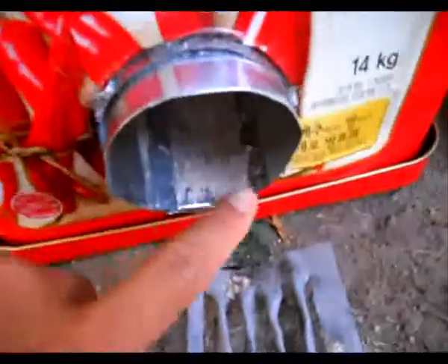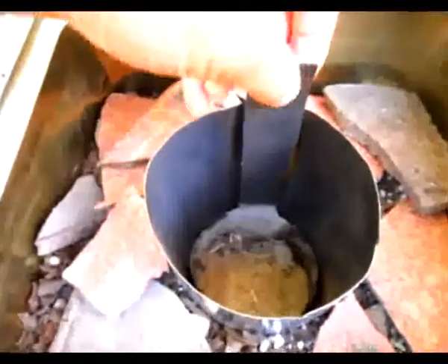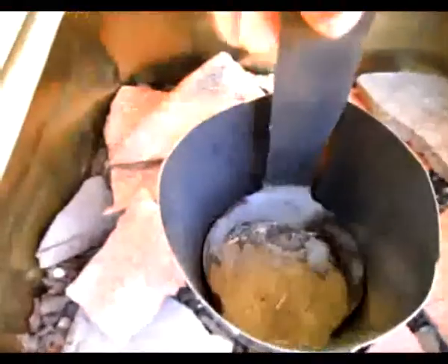I had to reinforce the steel because I had to widen this part so it wouldn't just flop down. And this is how you use the ashtray ladle.